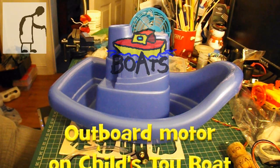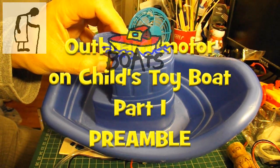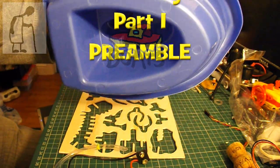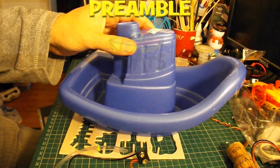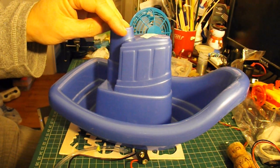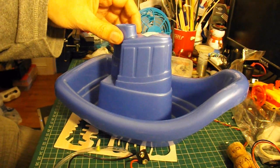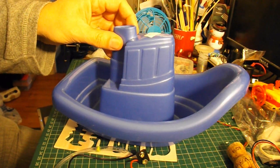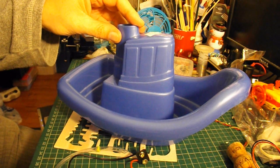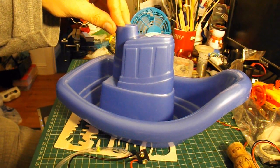Hi guys, you may have seen the charity shop video where I bought this little kiddies toy boat. The plan is to make it into some sort of a radio-controlled boat, just for fun — not a serious hobby-grade ocean-going boat, but just something I can put in either the bath or the pond and get it to go round under radio control.